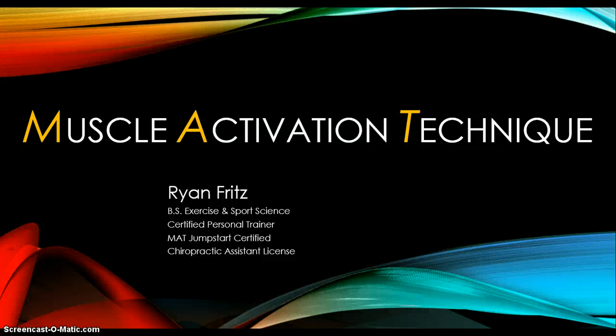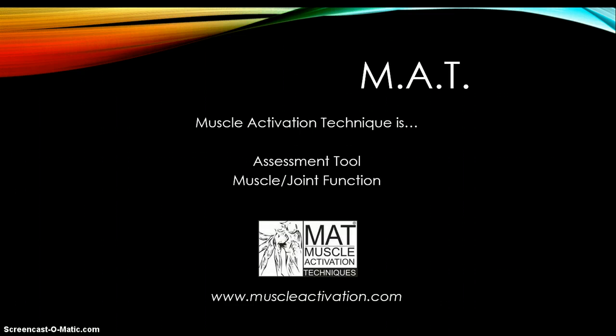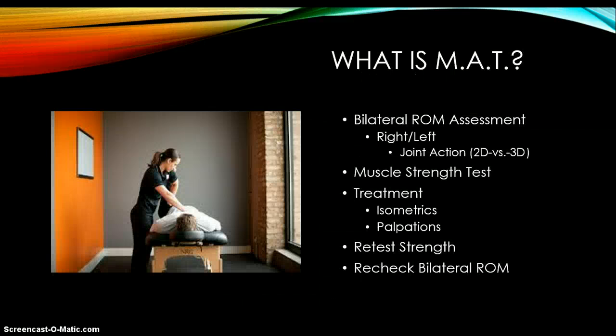Hello, my name is Ryan Fritz. I'm with Science of Cardio, and I'm going to talk to you today about Muscle Activation Technique, or MAT. Muscle Activation Technique is an assessment tool that we use to look at joint and muscle function, and we try to reset the neuromuscular system — the nervous and the muscle system — to function better. For more information, you can go to MuscleActivation.com. I'm going to start by going over a quick overview of MAT, or muscle activation.